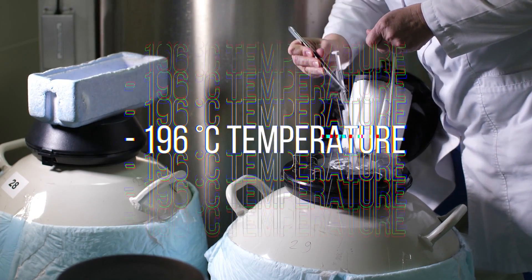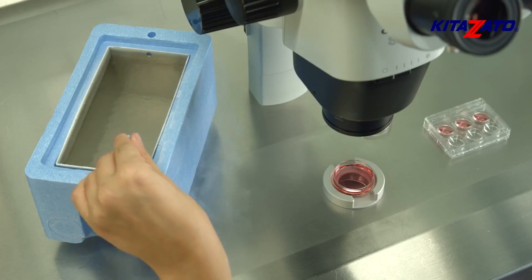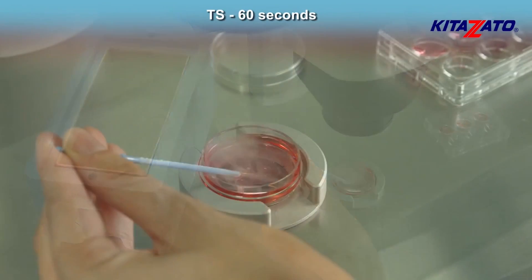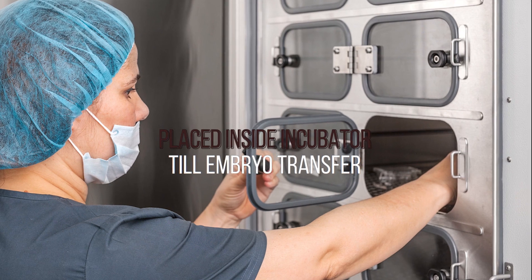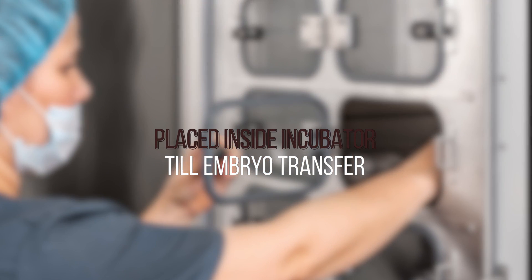So how are embryos warmed or thawed in a frozen embryo transfer cycle? The specific cryostraw with identification details is traced. The cryostraw is uncovered and in specialized thawing media, the embryos are then exposed in a sequential manner with appropriate times. The process of thawing or warming embryos takes around 10 to 15 minutes, following which the embryos are cultured in the incubator for several hours or even overnight, depending upon embryo developmental stage.